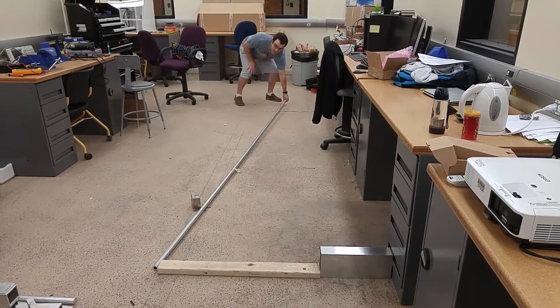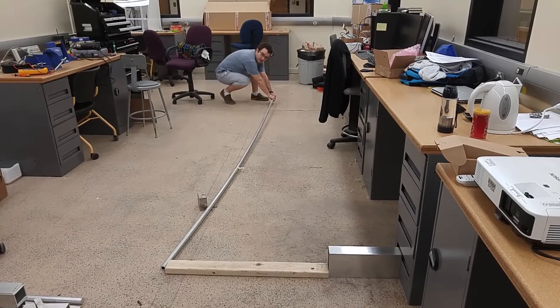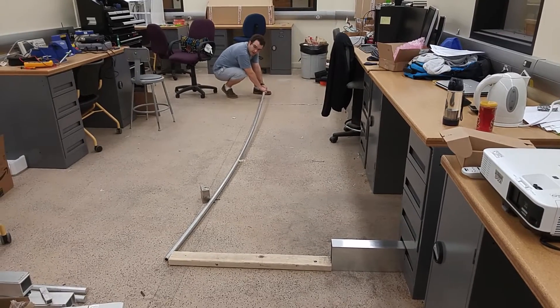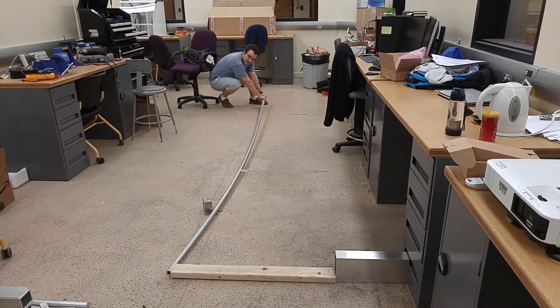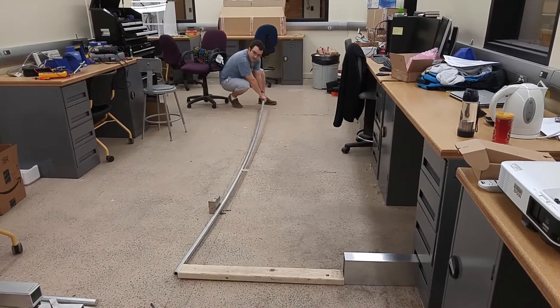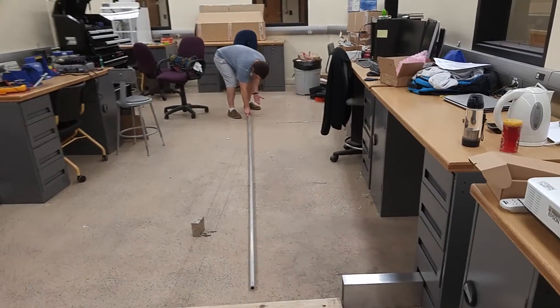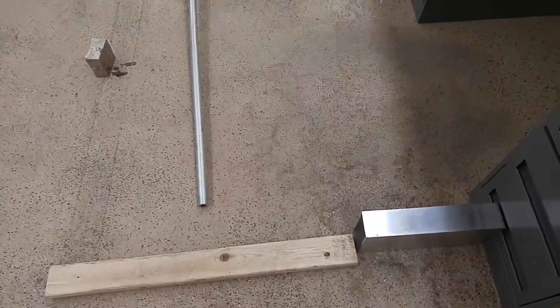Here we go. Ready? Wow, look at that. That's crazy, right? There we go. Okay, well it's coming off. But I've got to tell you, I kind of have a slide too.